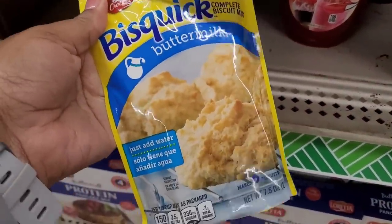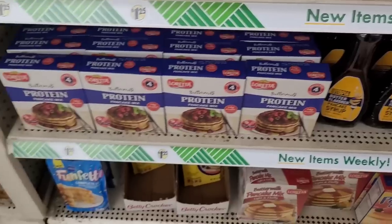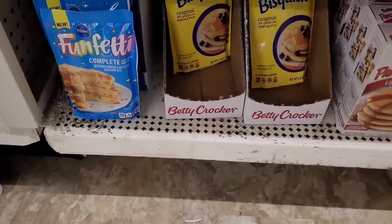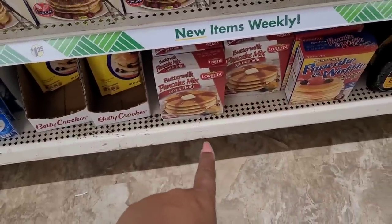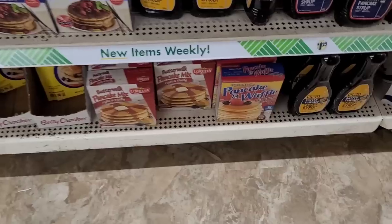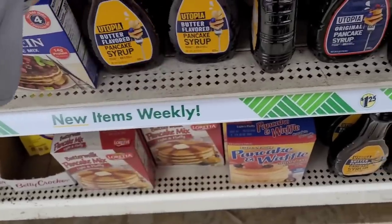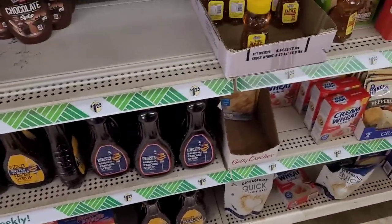Some buttermilk biscuits right there. Strawberry and chocolate scones. They have the Loretta buttermilk protein pancake mix, funfetti pancake mix, some biscuits, pancake mix, pancake and waffle mix. Utopia butter flavored pancake syrup right there — they have it in original too. They have some honey.